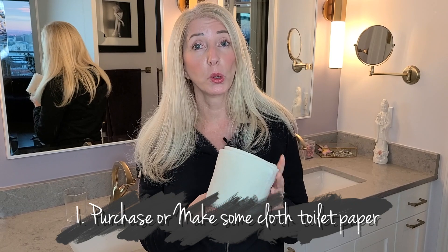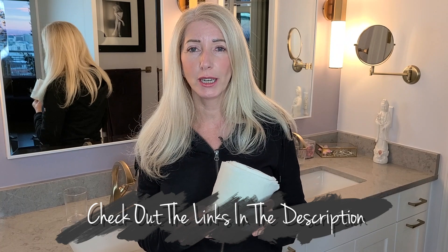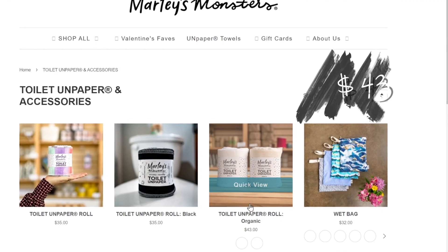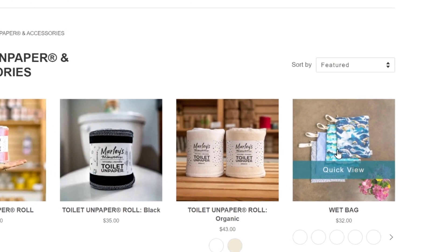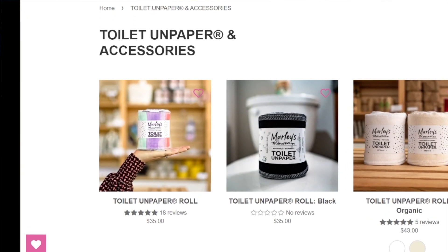Step number one is to purchase or make some reusable toilet paper. I bought mine from Marley's Monsters — they have a really great sustainable store based out of Eugene, Oregon. I'll put a link in the description. Marley's Monsters has the toilet unpaper; the organic cotton version is $43. They also have a regular cotton flannel in different patterns and colors, which is $35 per roll with about 24 sheets per roll.